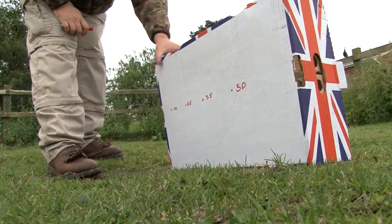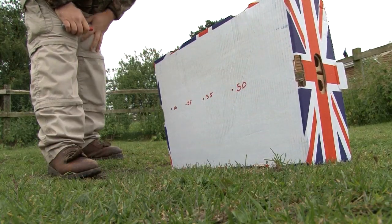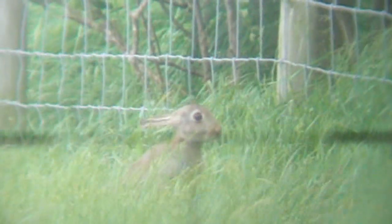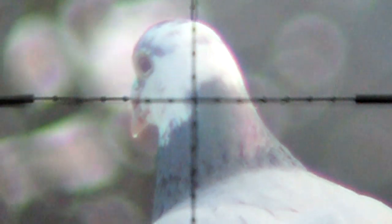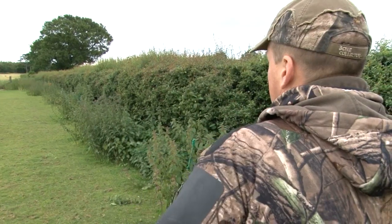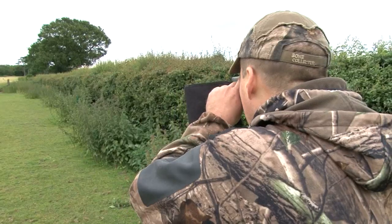Roy has zeroed in at 25 yards but will start at 10 and work backwards. A rangefinder is a vital piece of kit for this sort of work — essential if we want to find out just what happens to our pellets as they battle against gravity and the forces of nature. You're obviously trying to shoot head shots on animals, so you have a very small target area and you need to be as precise as possible. A rangefinder enables you to figure out where you are with pinpoint accuracy, and with the mil dots in the scope, if you know your range you can easily adjust up or down with a little hold over or hold under and you should be smack on the target.